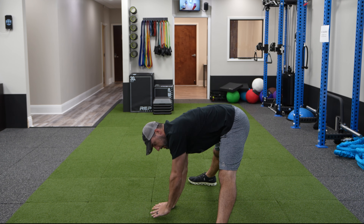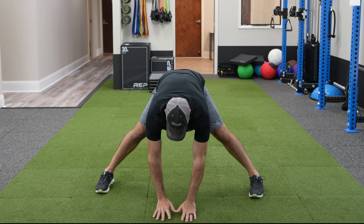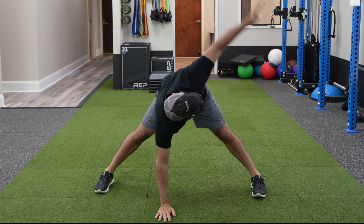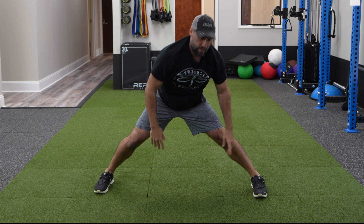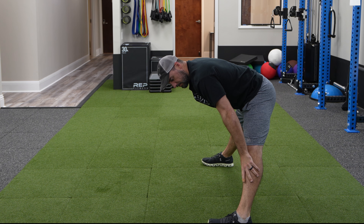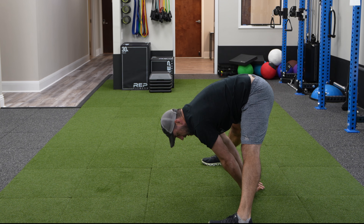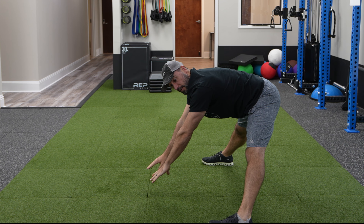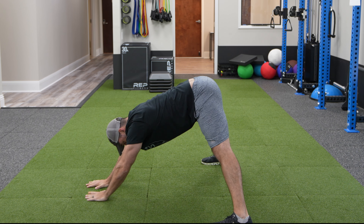I'll do 10 to 15 of those on each side. After leg swings, I'm going to do V-stance T-spine rotation. I'm putting myself in kind of a big split. I want to have my whole foot flat on the ground. If you can't get here, use a riser, a box, a pillow, a shoe box — something to get you a little higher up. What we're trying to do is open and I want to look at my hand the way I'm rotating, following my head. I like alternating, though you can do just one side.